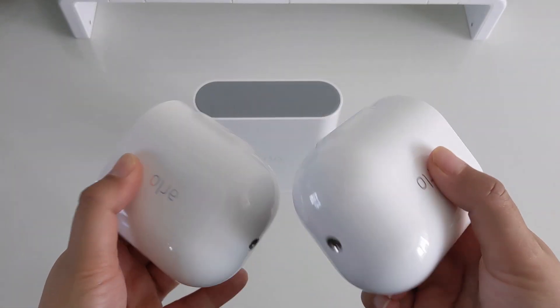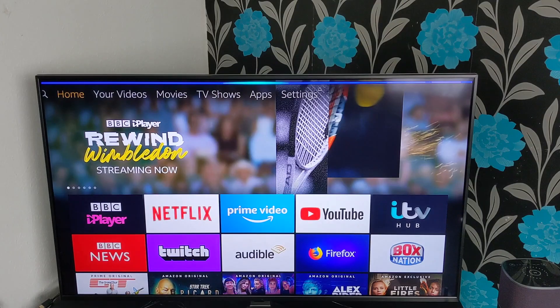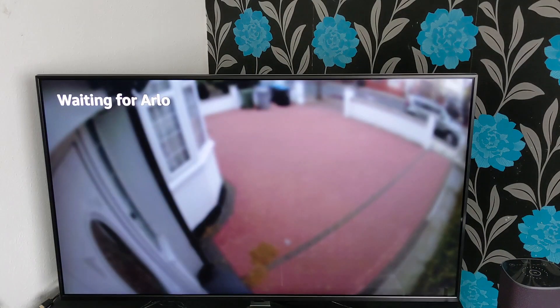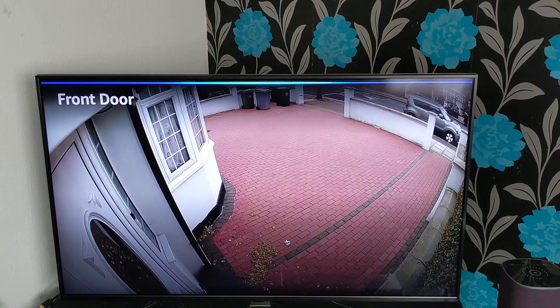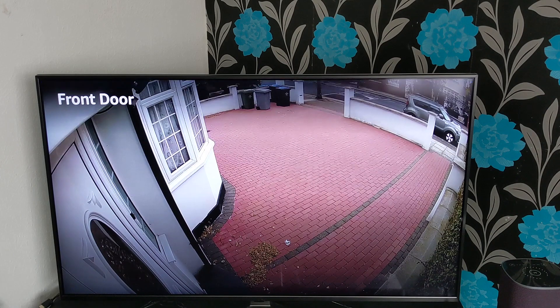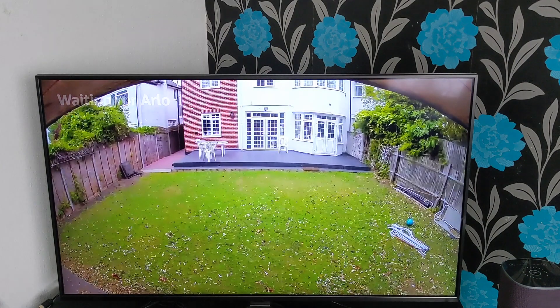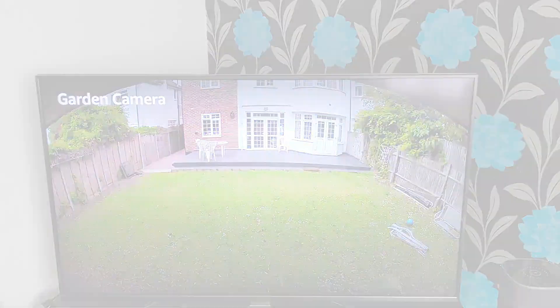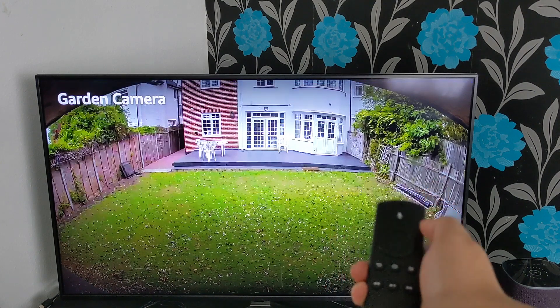This is called super smart and convenient technology at your fingertips. Show me front door, Arlo. Okay. Show me garden, Arlo. Okay. Show me front door, Arlo. Okay.